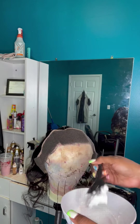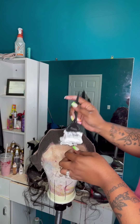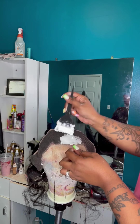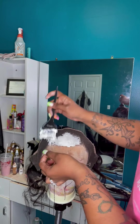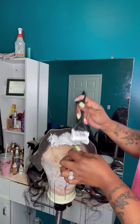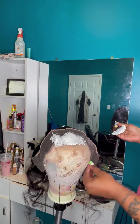When I apply the mixture to the frontal, I always start off with the hairline — that is the most important part. You could possibly miss a spot in the back of the frontal and no one will ever notice, but you always have to make sure you saturate the front of that frontal with the mixture. That is the most important part, ladies and gentlemen.